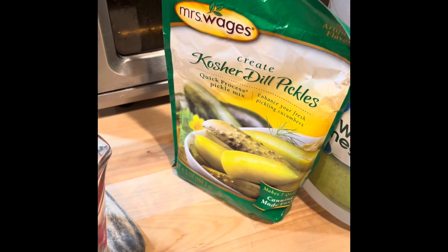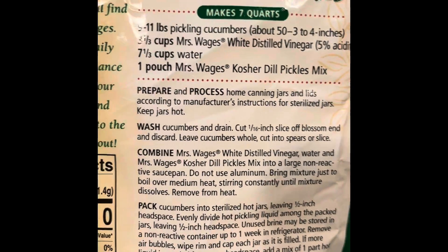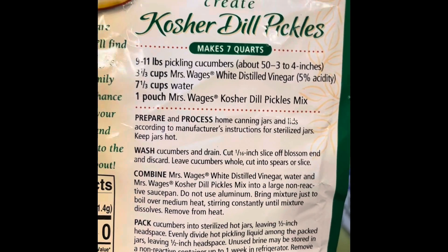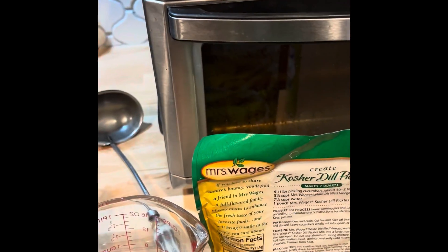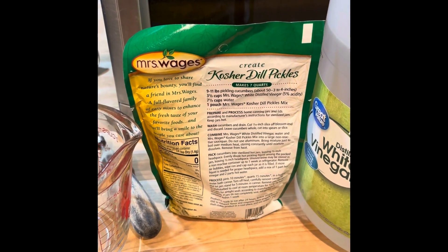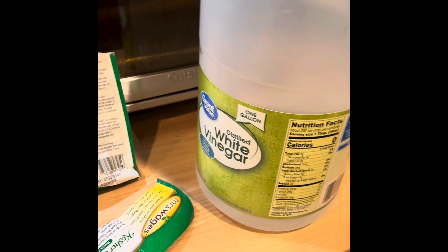So what I'm going to do is open this package - well first I'm going to measure out my bag. It is three and a third cups of distilled vinegar and seven and one third cups of water. I'm going to pour this into that and then boil it, then let it cool down just a little bit and then pour it in the jars.